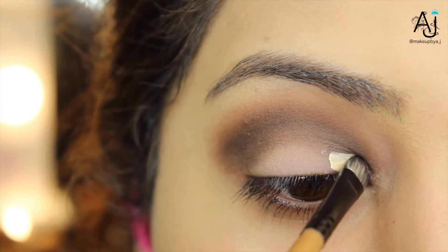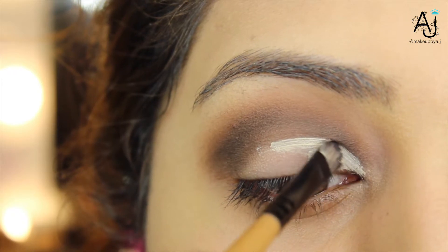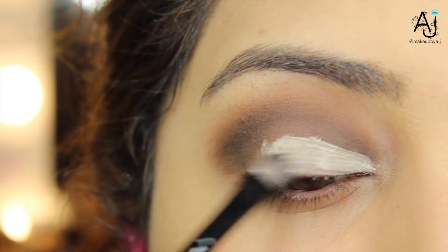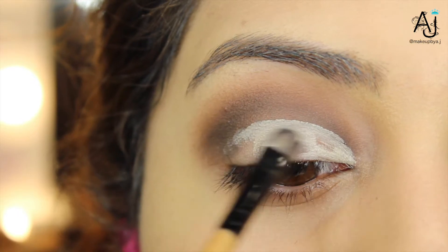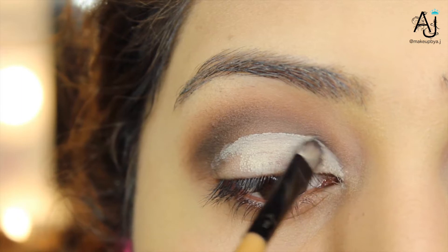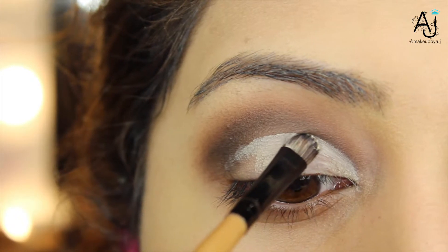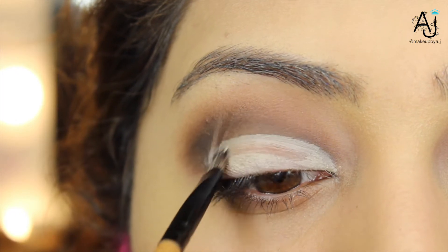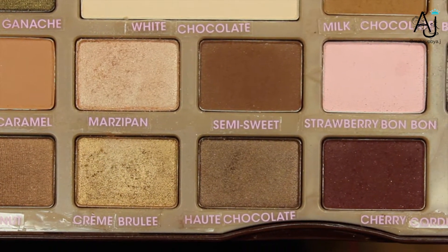Next, taking some concealer onto a flat synthetic brush, I'm going to be carving out my cut crease — take your time doing this. I have almond shaped eyes which are quite elongated, so I wanted this look to make my eyes look much more round. You need to look at your eye shape and decide how much you want to round your cut crease, how high you want to take it, how long, and how round. I personally made mine quite round and did my cut crease slightly above the fold on my eyelid.